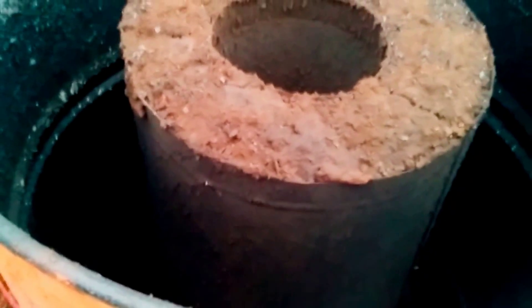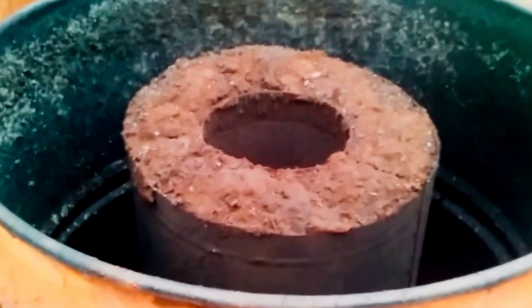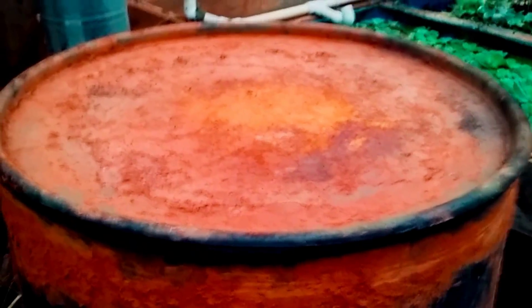I wanted to show you the ash in here. It's very, very little ash to the whole thing — way less than a quarter of an inch of ash. So that's not bad. I'm going to go ahead and close this up.